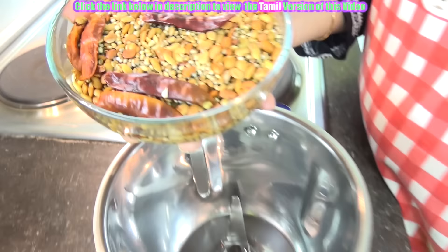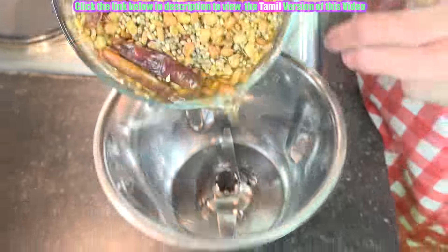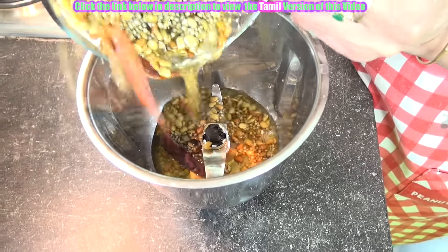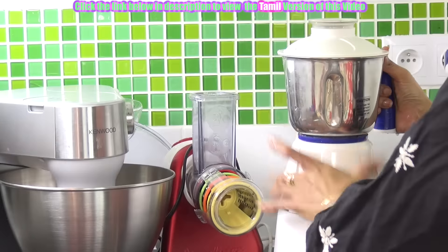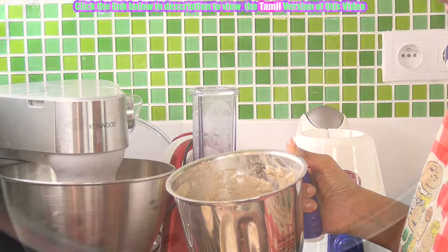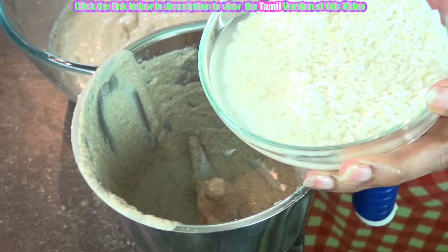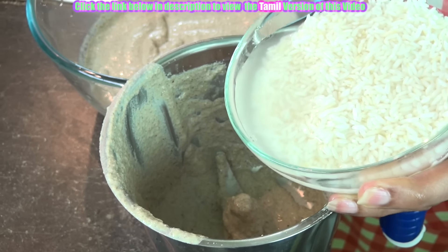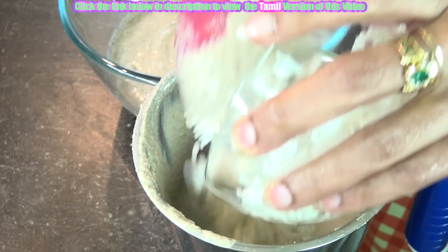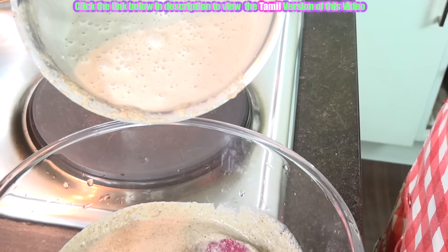Now we have soaked the millet, horse gram, and red chillies for five hours. Let us grind this into a paste. Just keep adding water in small spoons and then grind it to a fine paste. We have soaked the rice also for five hours, so we will grind this to a fine paste again. We have ground the rice also to a fine paste.